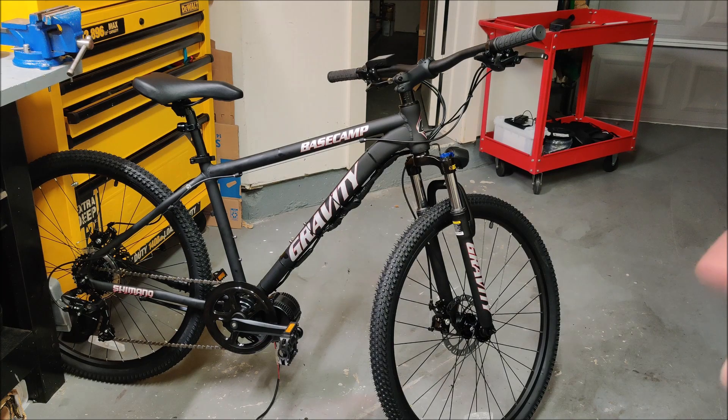I wanted this space back in the center of the frame where I could mount my battery, so I ordered a new hardtail mountain bike. I'm very happy with the bike and I've converted it to a mid-drive system.